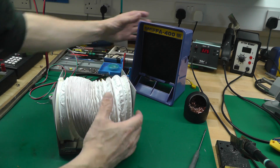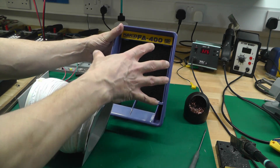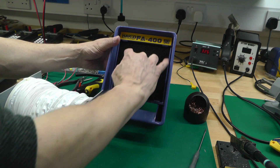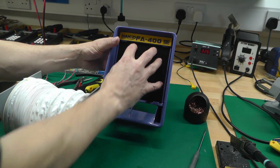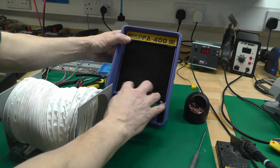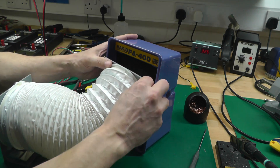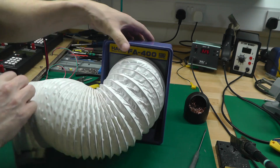The good thing about the Hakko FA400 is you don't have to modify it at all, because there are a couple of little plastic protrusions at the bottom and top that hold the foam in place. I've sized this flange so it goes in behind those same clips. So I'll just attach it here — insert it at the bottom, insert it at the top, a little press, and that's it attached at the Hakko end.